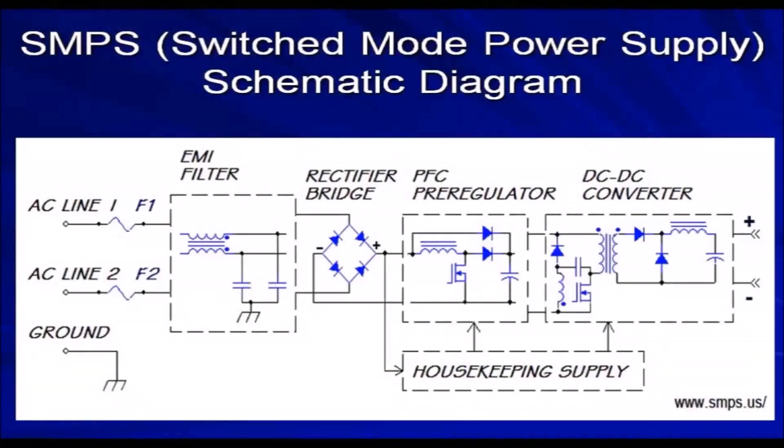The schematic diagram of the switched mode power supply is displayed. The input source is 230V AC normal household supply to the SMPS. The first stage is an electromagnetic interference filter. The second stage is a rectifier, where the given AC is rectified to DC. The DC is the prime source for the device operation and its magnitude is 300V.